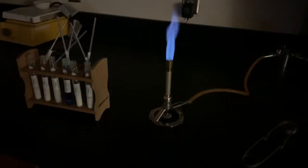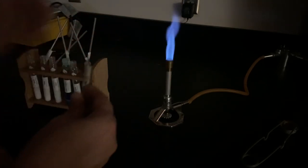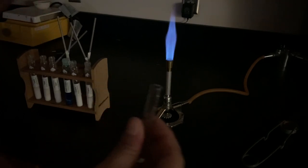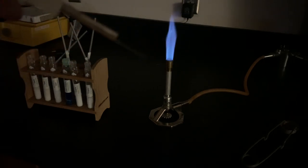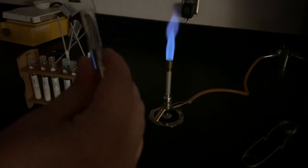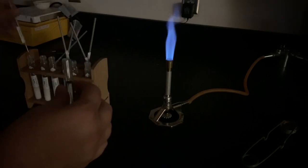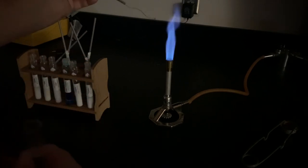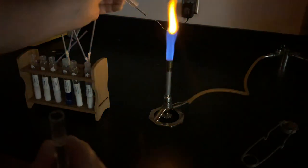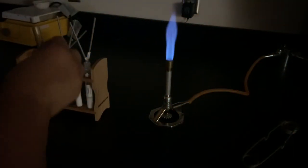To do the flame tests, I'm going to take a little test tube of clean water and stick my inoculating loop into the water to get it wet. The inoculating loop is just a little loop of metal. The first one I'm going to do is sodium — I'll get it wet, then stick it into my sodium nitrate salt, and hold it into the flame. Sodium produces a nice pretty orange color — go ahead and record your observations in your data table.